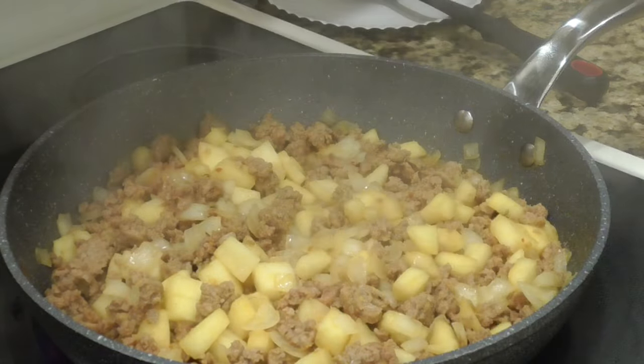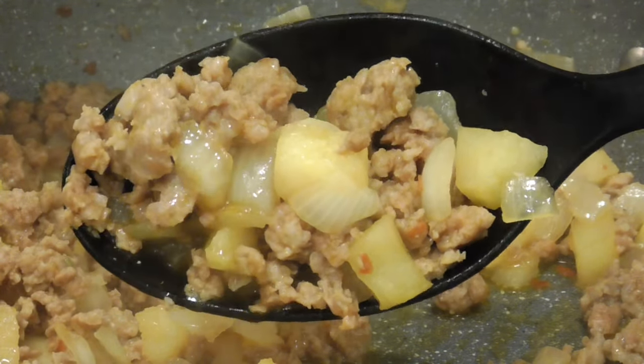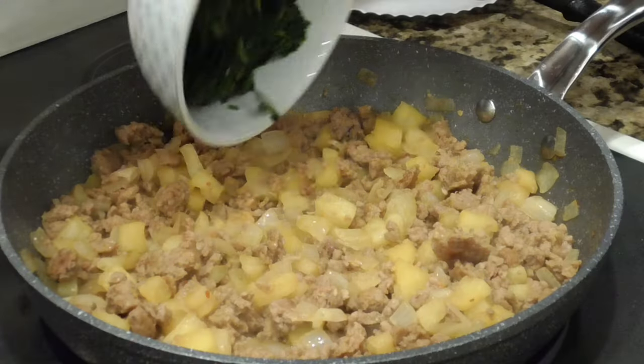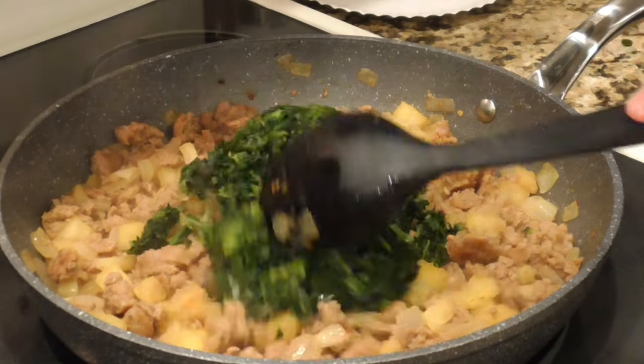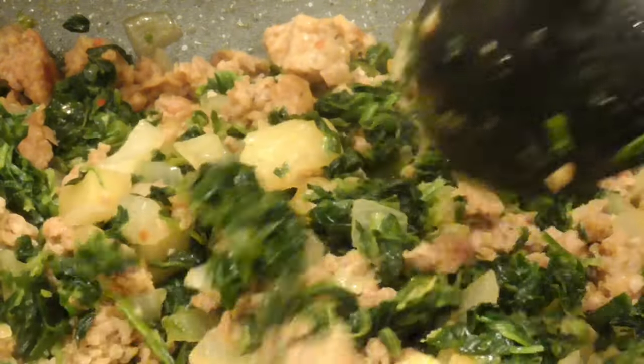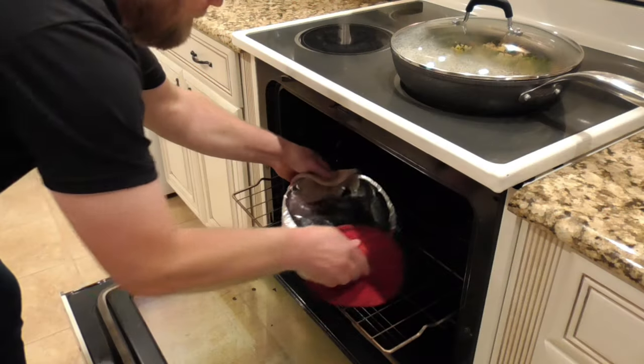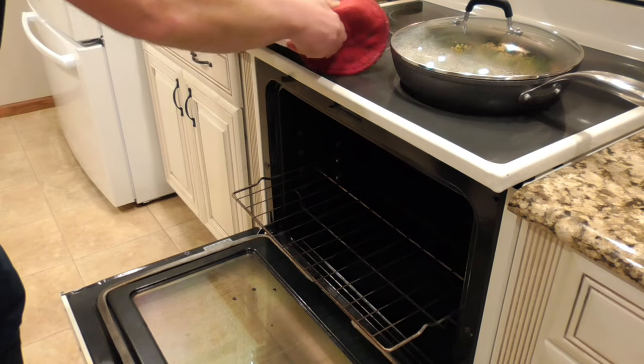After about 10 to 15 minutes, the apples and onions are softened and looking pretty delicious. I'm going to go ahead and add the spinach and get that mixed around in there — this dish is really starting to come alive. The lid goes back on, and it's been about 20 minutes, so I'm going to go ahead and pull the squash out and give it a check.